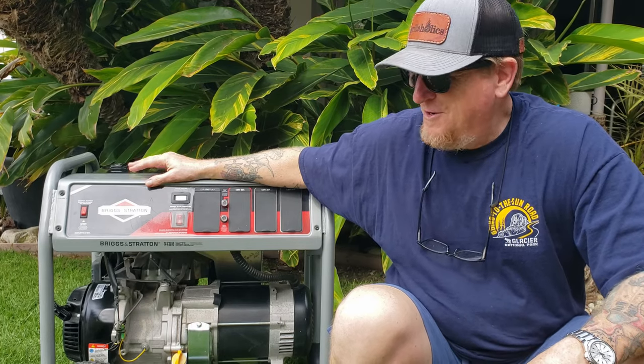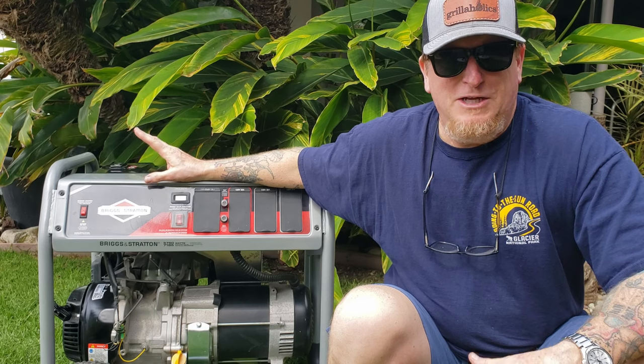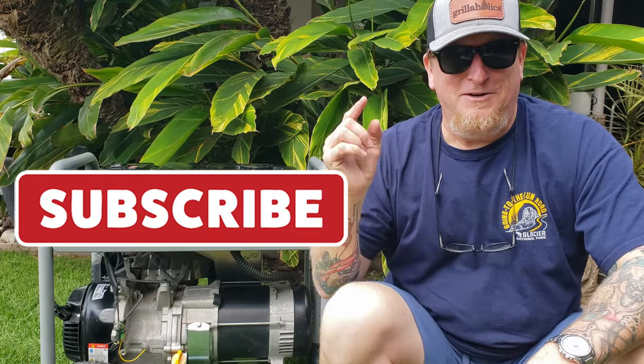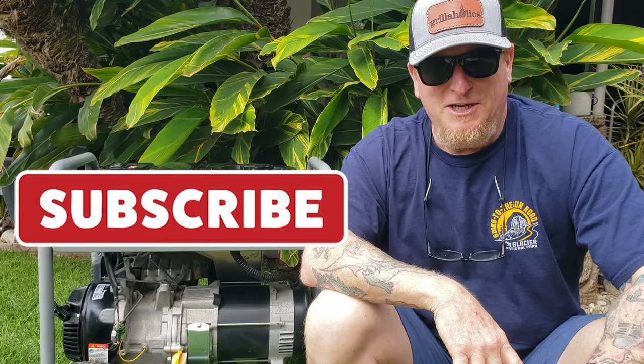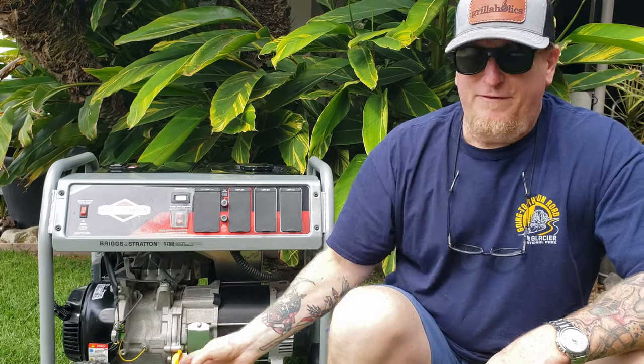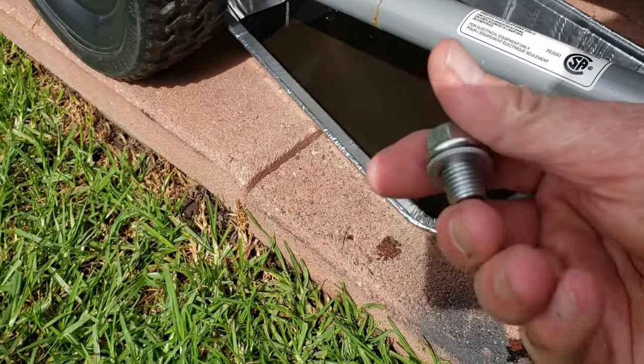Subscribe to this channel and you're going to hear about a lot more gadgets and DIY in the coming months. So you're going to run your generator for about five to ten minutes to get that oil warmed up, just like you would a car, and then you're going to shut it down and go ahead and remove that 15 millimeter bolt to drain it.